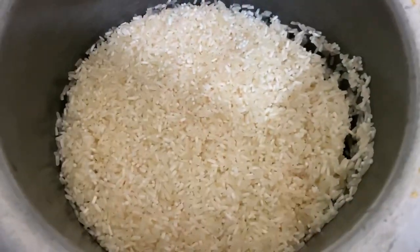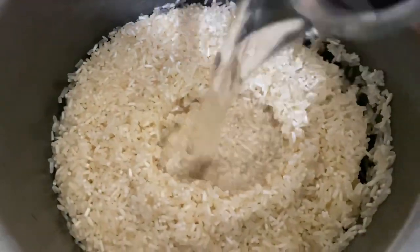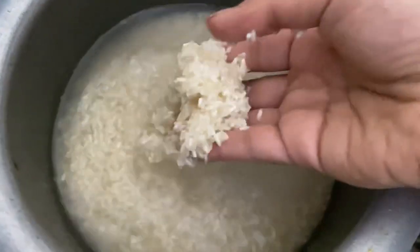First let me show you how to make it, then I'll show you how to use it and the benefits. So here I took one glass of raw rice — normal rice which we eat regularly. Now I'm adding two glasses of water. Quick reminder: there's no fixed ratio. You have to soak it for 30 minutes. Now I'm just mixing it well, like washing it.